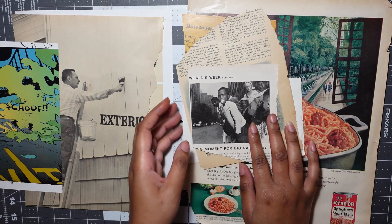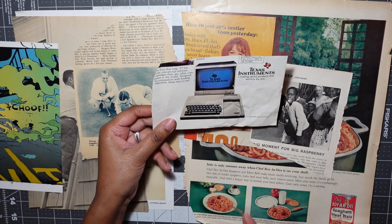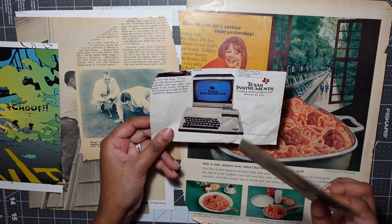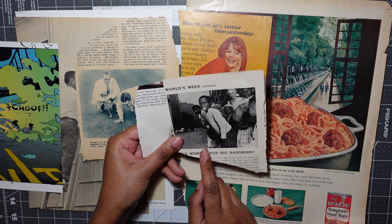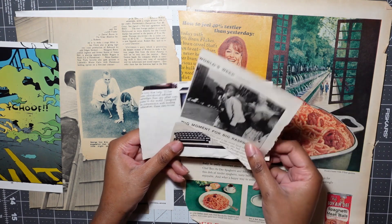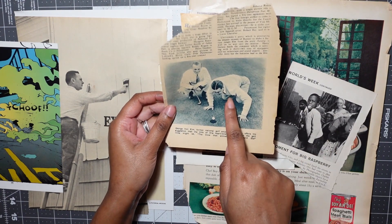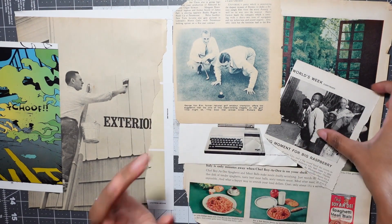I've been holding on to these three images for months. This computer ad is all crinkled and messed up, but I love to save images of televisions, computers, and mirrors because they can become a collage — you can cut out the screen and put anything there. What we're going to put there is this picture of a little boy with his tongue out, from a Life magazine from the late 1950s or early 1960s. I thought he was hilarious. And with these two guys playing golf, just like the guy painting, you can cut them out and put them anywhere — I'm thinking of putting them on top of or to the side of the computer.